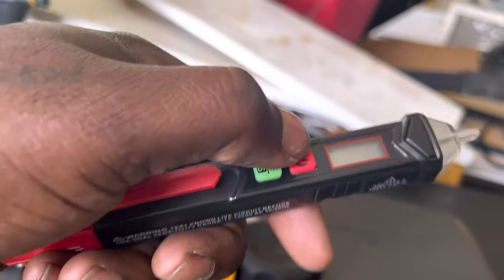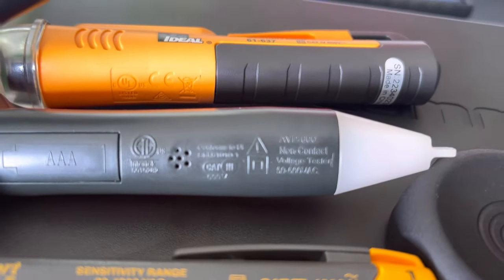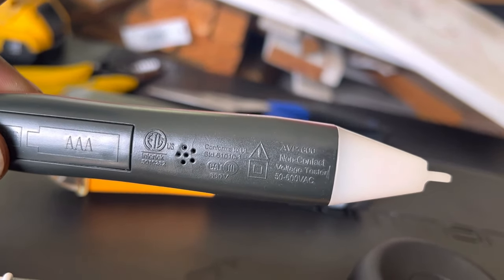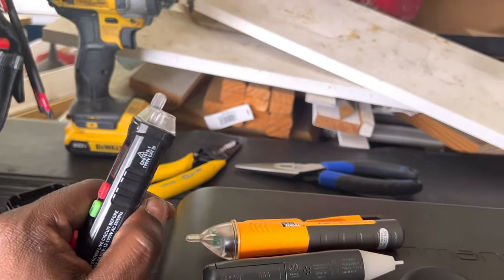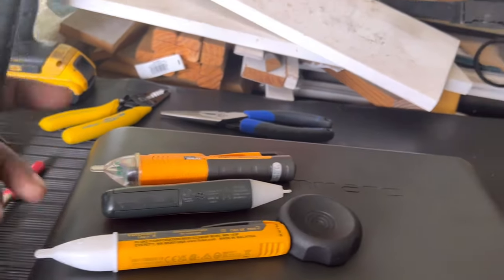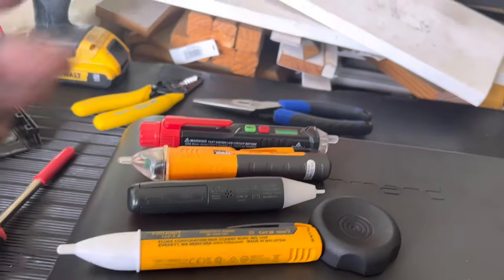The Kaiweets has the lowest range and can also differentiate between the hot wire and the neutral wire. The Harbor Freight one is rated at 50 to 600 volts — 50 volts is pretty low and pretty good. If you're chasing down a 120-volt low-voltage issue, you probably shouldn't see it drop below 50 volts.